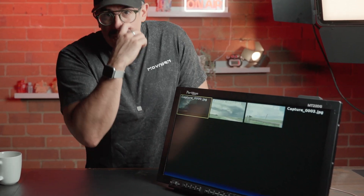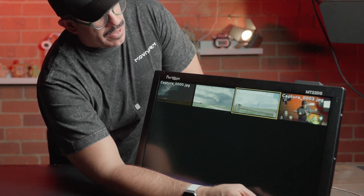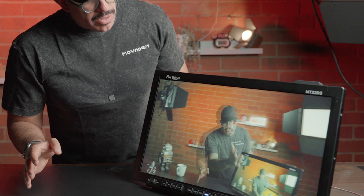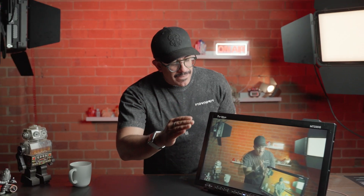I already took a picture of myself, so I'll scroll down to it, press to select, and now it will overlay onto the signal. Let me see if I can get into position — you can see where I'm going with that demonstration.